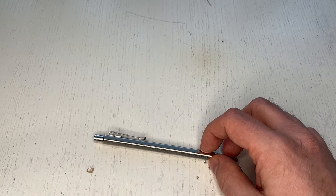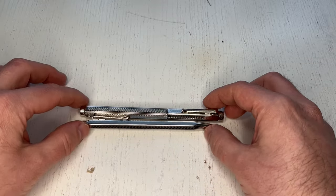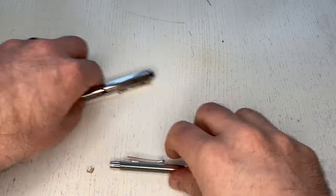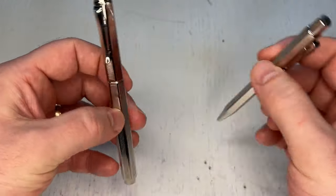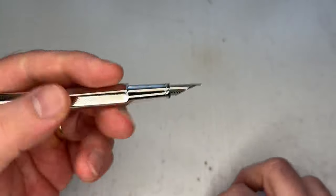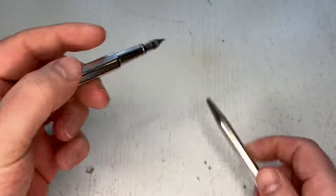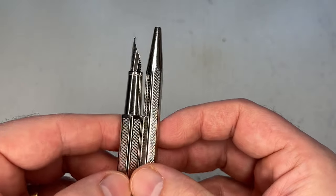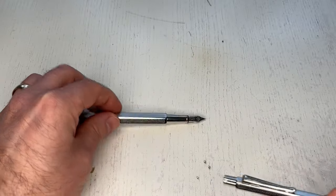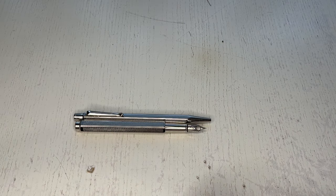Let me also show a quick comparison to the fountain pen — both to see how they look together as a set, and to compare sizes. Closed, there's a difference of about 3mm in length. Girth is different on the body, but once you uncap the fountain pen it tapers down quite substantially, making for a very slim fountain pen. If you don't post the cap, the girth resembles more that of the ballpoint pen or mechanical pencil. They make a beautiful writing set together — both definitely on the slimmer side.